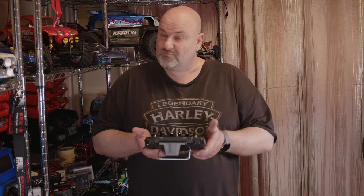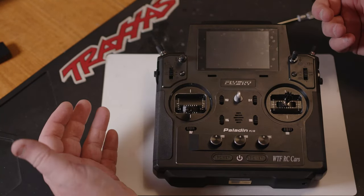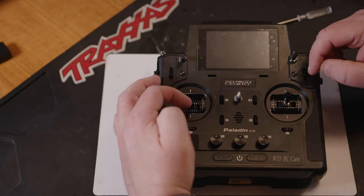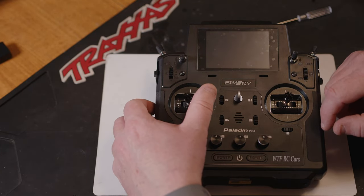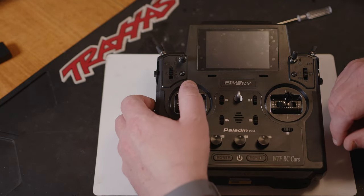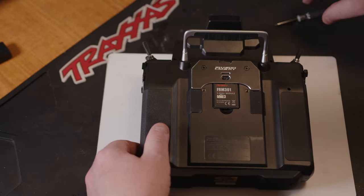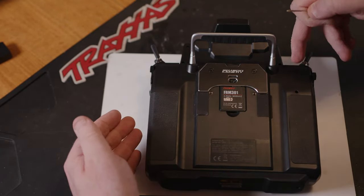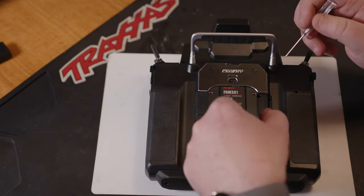As we get the controller out of the box, you'll notice that this one — which we're going to be using — its throttle doesn't self-center, but this one does, and your left and right does too. I'm going to be using this stick for left and right and this one for throttle. What we're going to have to do is flip over the transmitter — just remember the sticks are on the opposite side because you've flipped it over.